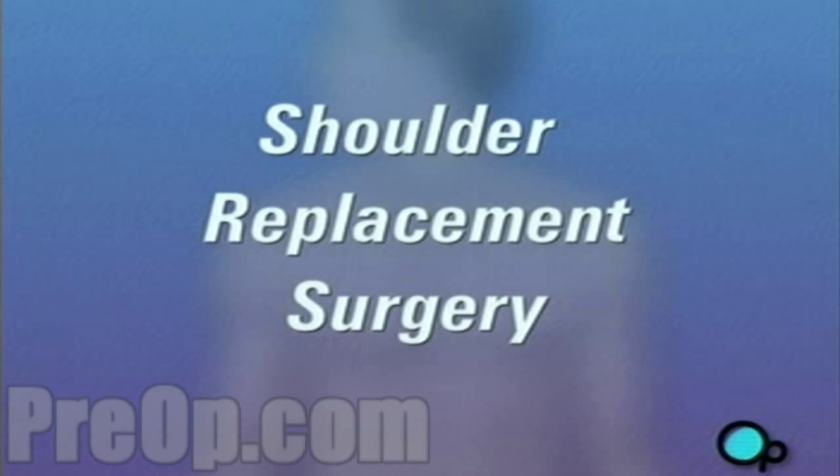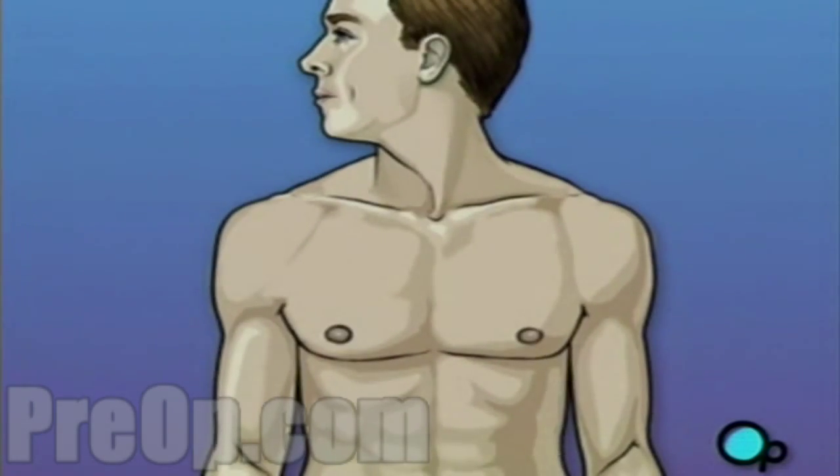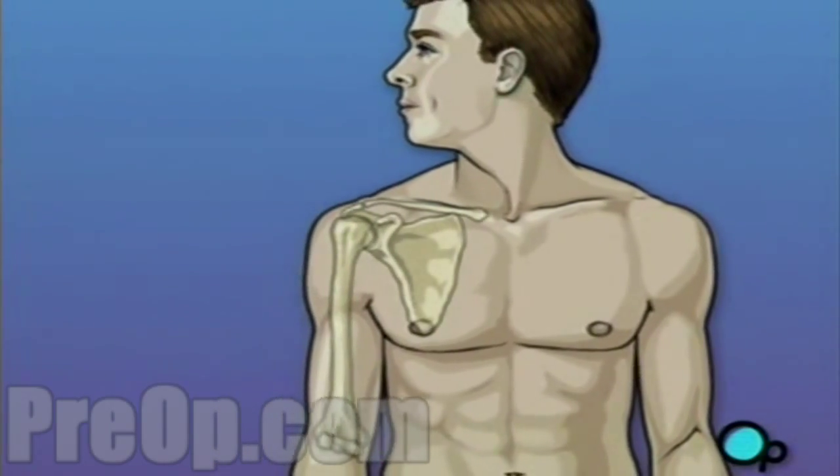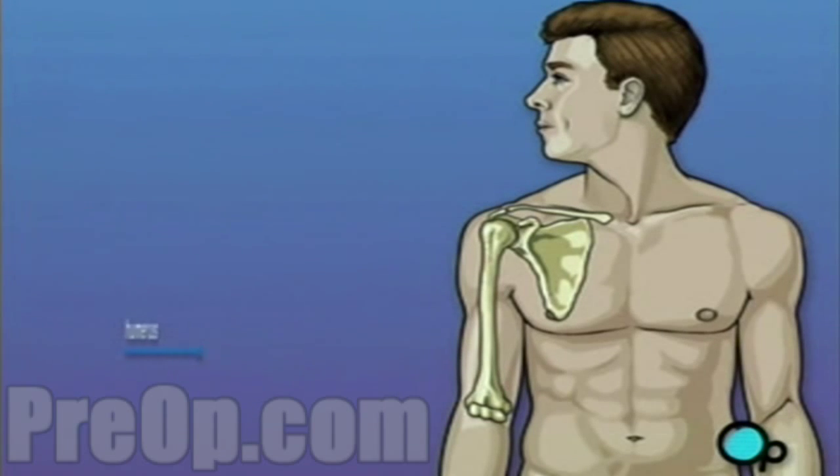Your doctor has told you that you need to undergo shoulder replacement surgery. But what does that actually mean? As you move your arm, the ball-shaped end of the upper arm, or humerus, moves against the cup-like depression in the shoulder bone, or scapula.